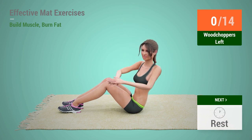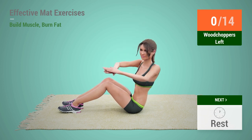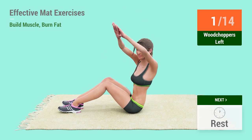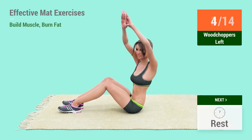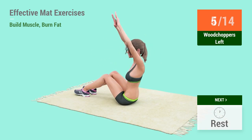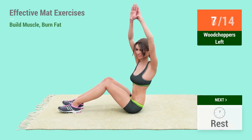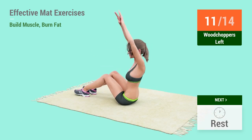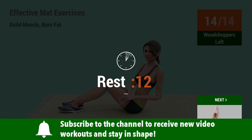Up next: wood choppers. In 5, 4, 3, 2, 1, go! 1, 2, 3, 4, 5, 6, 7, 8, 9, 10, 11, 12, 13, 14. Rest time.